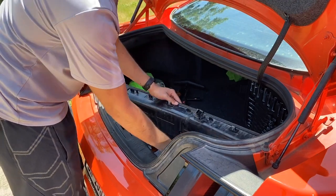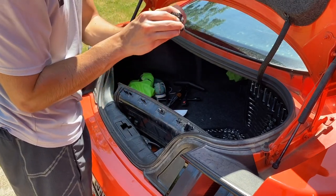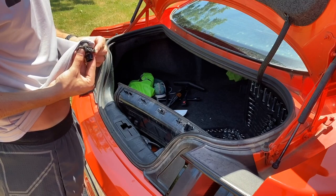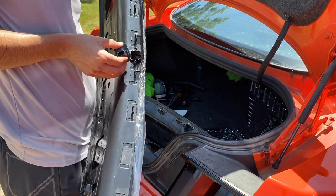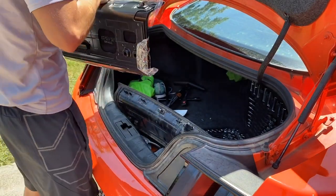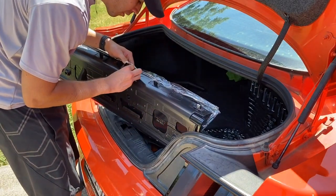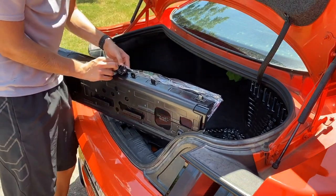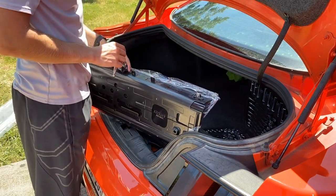We're gonna take the camera out of the old decklid using a 5.5 millimeter socket. The camera comes out — you want to make sure you put it in the right way, otherwise it's going to be upside down when you are driving and backing up. On the new decklid, we're going to install it right there like so and put it back right away so we don't forget how it goes. Just do it by hand, start it in there.